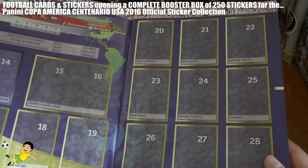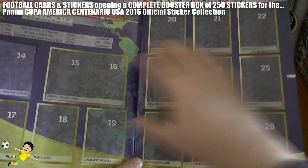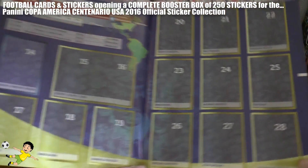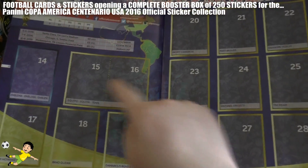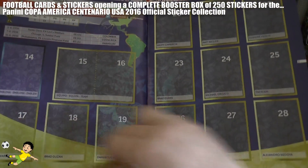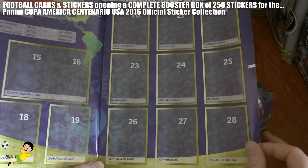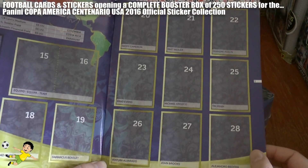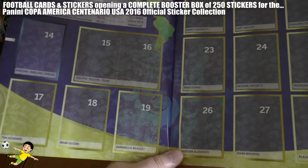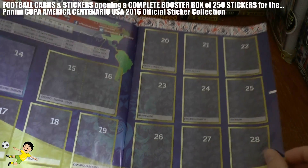As we continue through the sticker album, it's really, really nicely designed - all nice and neat. We start off with the host nation USA. For each team you get a badge and then two stickers making up the team photo, and then one sticker for each player within the squad. Premier League fans will recognise Tim Howard, Brad Guzan and DeAndre Yedlin, to name a few.